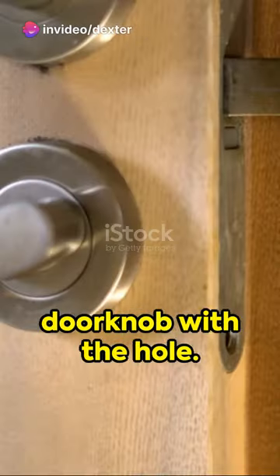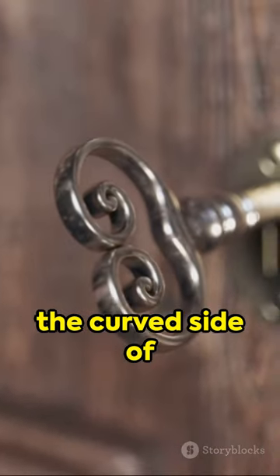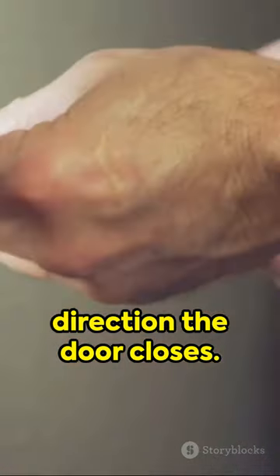Next, align your new doorknob with the hole. Insert the latch assembly through the side hole. Make sure the curved side of the latch faces the direction the door closes.